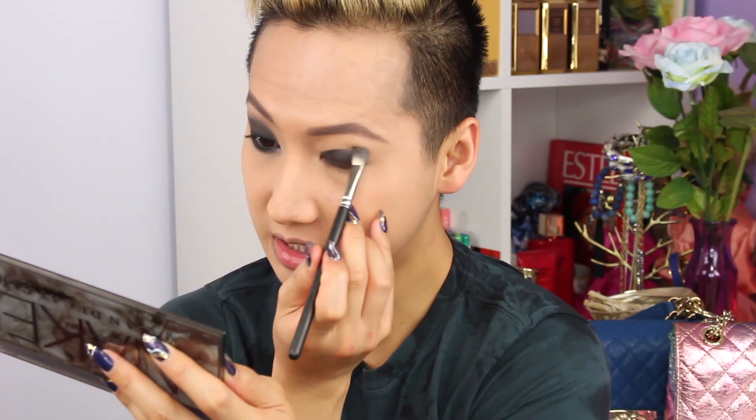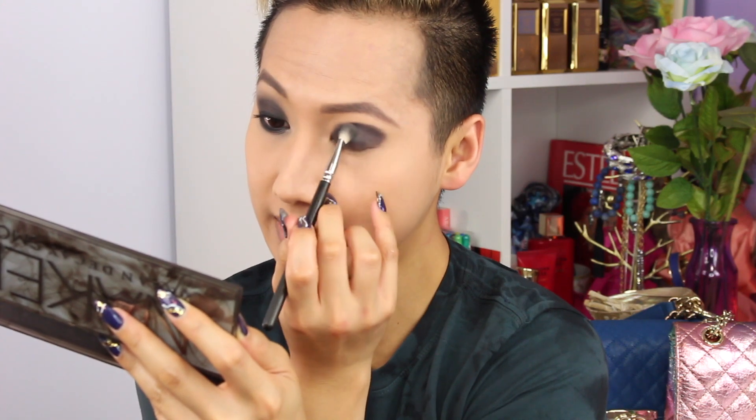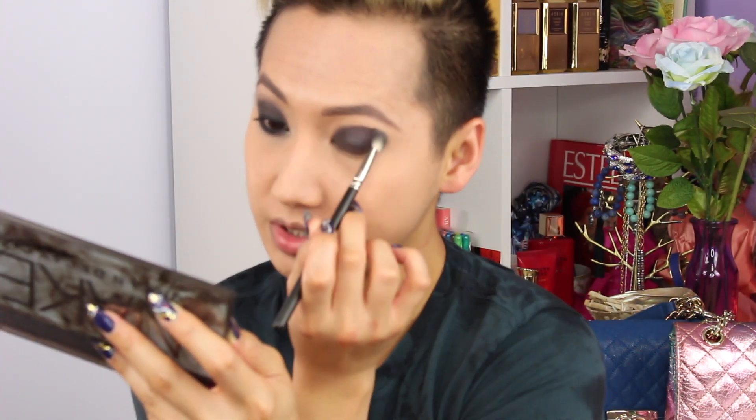Once I got my base color on there, I'm going to smoke it out, and I'll be using the color Smolder to do that. It is kind of like a metallic-y purple color — it's really, really pretty. All you do is smoke out the harsh lines and just wing it out a little. To smoke it out, I'm using the MAC 217 brush. I'm really loving this brush — it just blends shadows so seamlessly and is so easy to use.